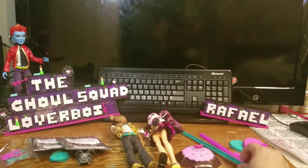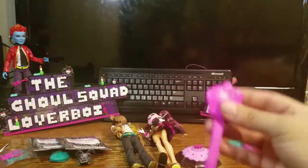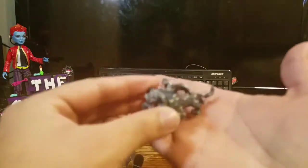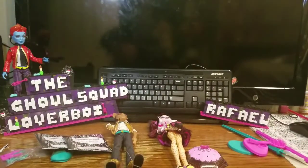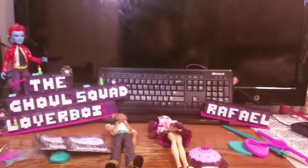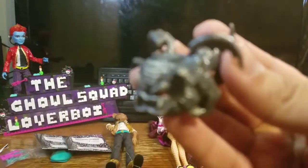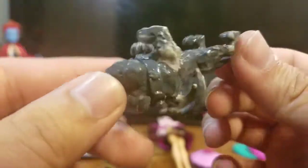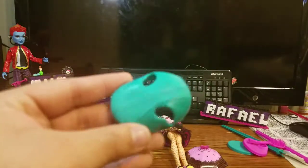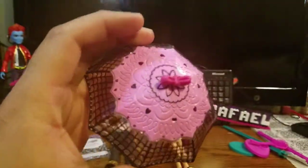Now I'm going to show you the accessories they came with. They both came with their own doll stand, but I'm not going to assemble that. Draculaura came with her own brush, not Claude. My Claude got a little defective too. Here's Claude's pet — I believe it's called Roxen, I don't know how to pronounce that — a cute little wall crawler that looks kind of spooky. Claude also came with a hat that goes on his head, and Draculaura came with her top umbrella, which is basically not connected.